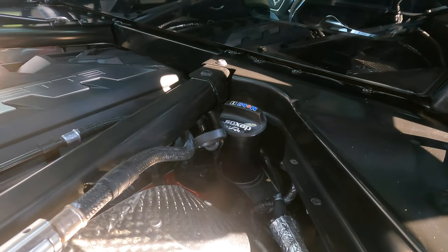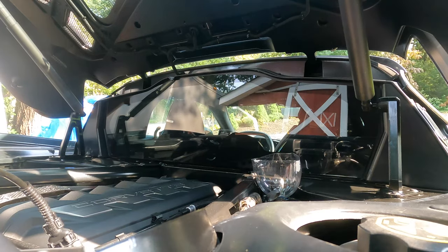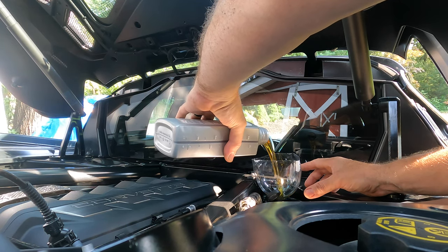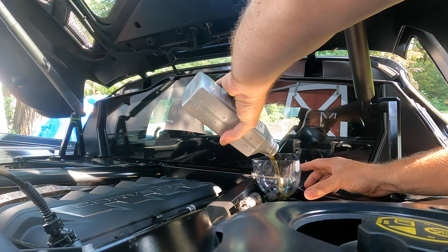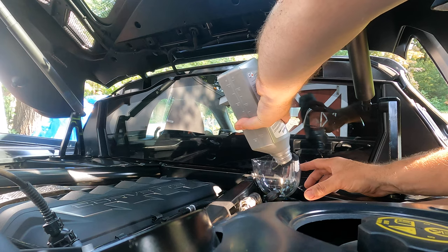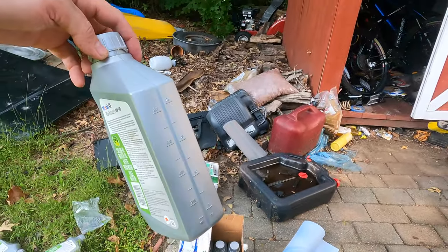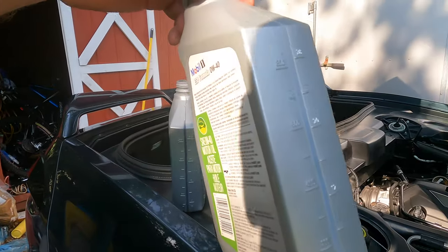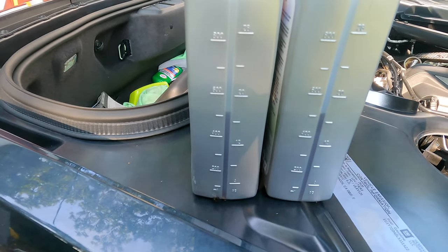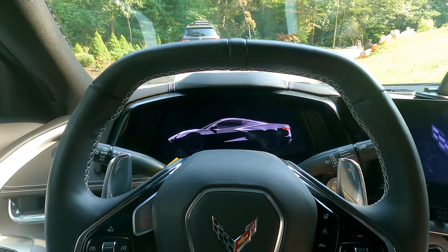The oil cap is tight — I need two hands. A two-liter soda bottle makes a pretty good funnel when you can't find yours. I love how this ESP oil pours — it's like water compared to 20-50 I used to use, which poured more like honey. That's the second quart — five and a half more to go. For the last half quart, I'll fill an empty bottle halfway so I know exactly how much I'm pouring without any guessing.